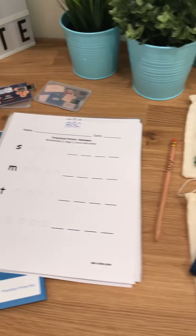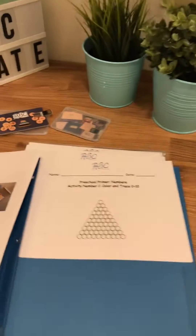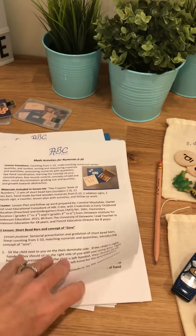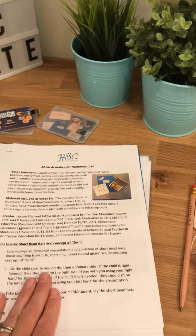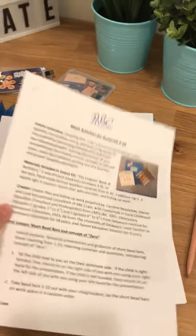Each kit also comes with a folder. You're going to get a very thorough lesson plan with illustrations to show you exactly what you're doing with your child or student. They're very big lesson plans, so you're going to have good information here. It tells you the language that you're going to use with your child or student.